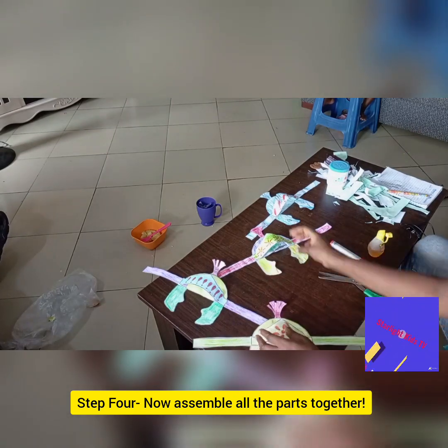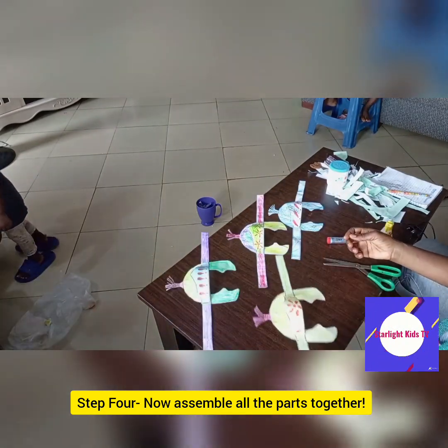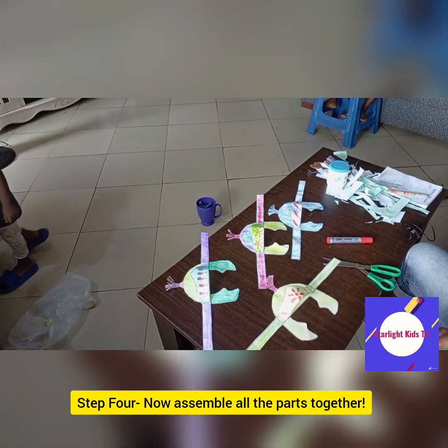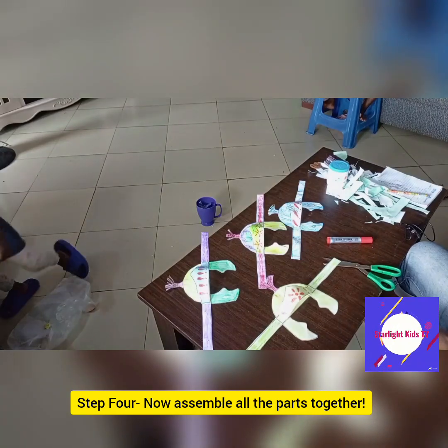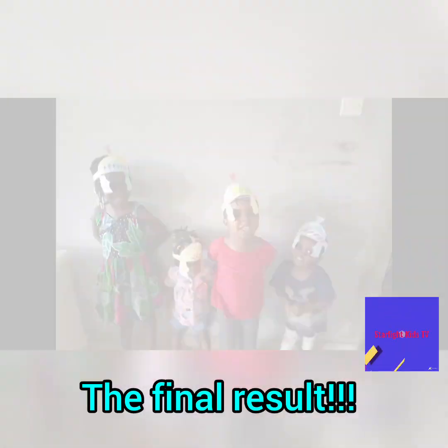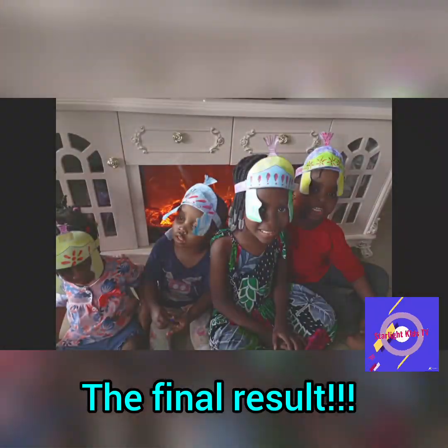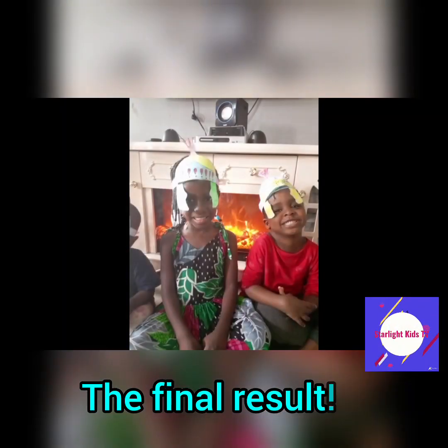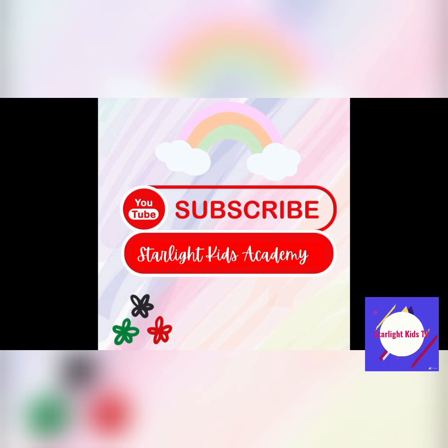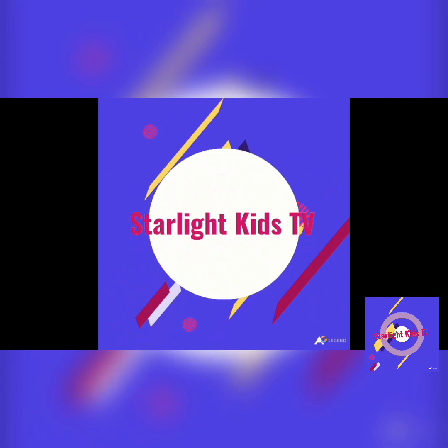They all turned out really nice — even the little ones who had scribbled on their papers looked surprisingly cute once assembled. Look at my crew members looking really nice in their helmets of salvation! I hope you had fun watching this. Please watch the video on the Bible study on the helmet of salvation if you have not done so, and remember to subscribe to our YouTube channel. This is Starlight Kids TV — thanks for watching!